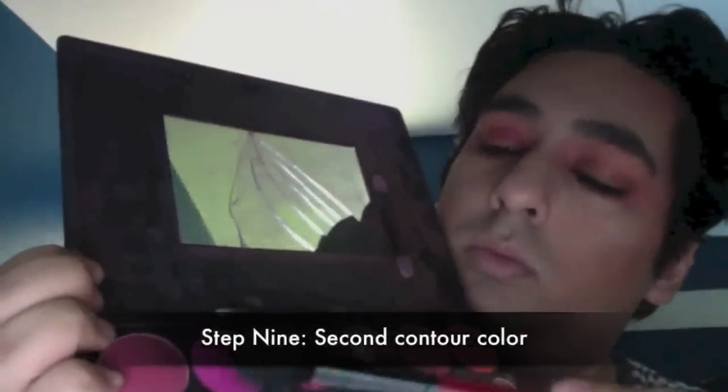For a second contour color, I'm using the fuchsia — almost the same one used in the crease — with a different blush brush. I'm applying a sheer application, just adding a punch of color to places I think will make a difference. I'm not putting on a whole different coat of contour, just adding color to blend it in with the eyes and up into the forehead for one cohesive, colorful look.